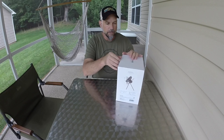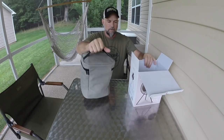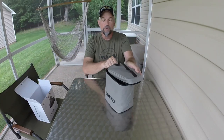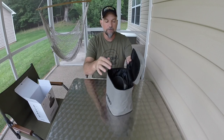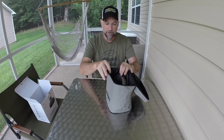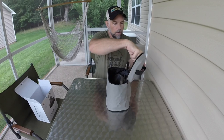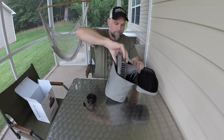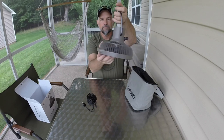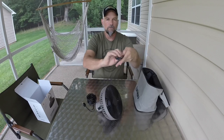Here we have the Claymore 3 fan. It's for camping or just using in the office. You can hang it from the top of your tent. This bag costs extra but they do sell it where I got the fan. There's a recharging cord included, and you can hang it up like this. It also has this tripod.